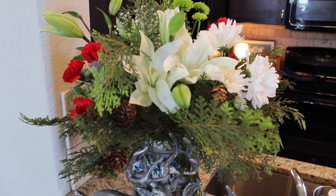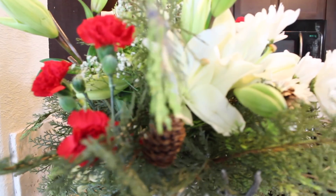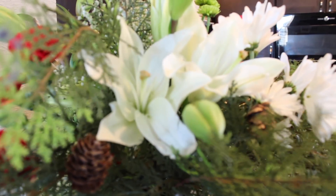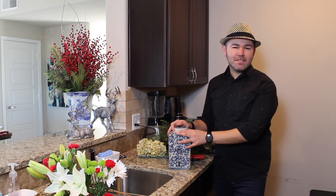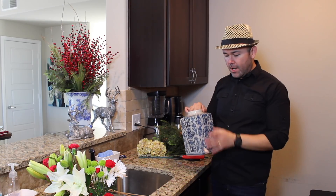When you subscribe, hit the notification bell and also follow me on my social media — the links are down below. Alright, let's get started. The first bouquet we're going to do is going to be a vessel bouquet or a container bouquet.